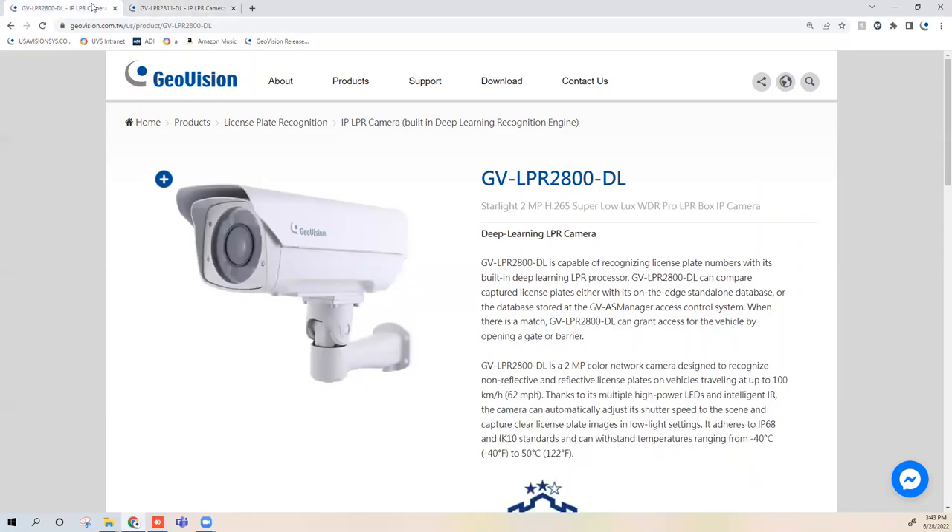There have been two new cameras released in the GeoVision license plate recognition series. The unique property of these cameras is they have license plate recognition built into the camera. When the camera sees a license plate pass by, it will not only record the video but also recognize the plate number and store it in an onboard database. This gives you flexibility: you can use it with a GeoVision system, a third-party VMS platform, or completely standalone.